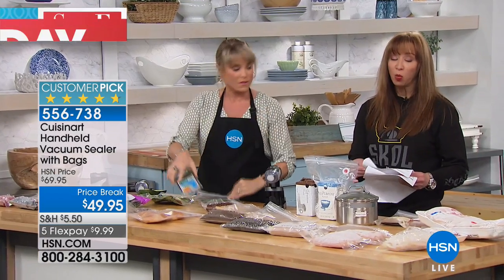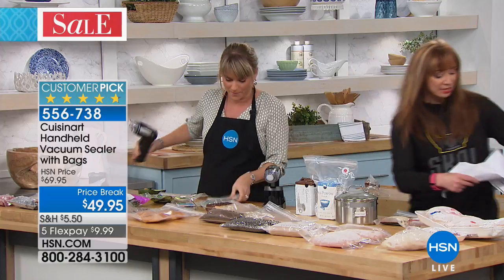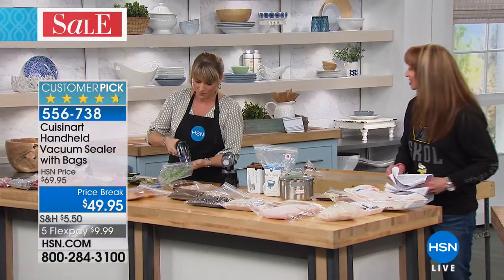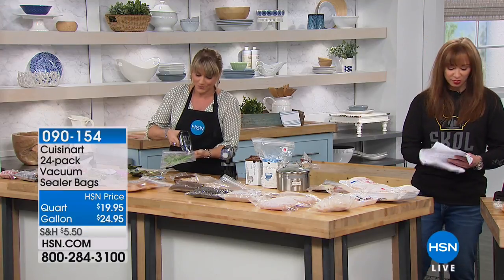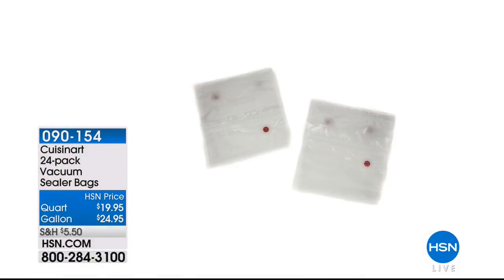I do want to let you know that if you want additional bags, not only are the boxes right there for you — get the additional bags. Because we don't always have the additional bags available and they usually sell out. We have the one quart and also the one gallon available.